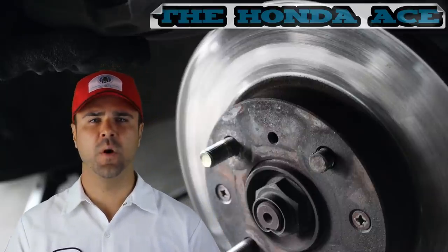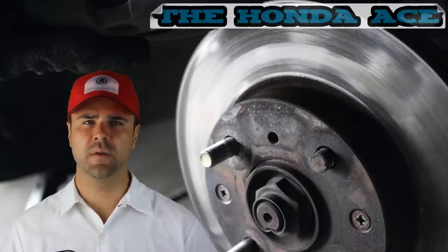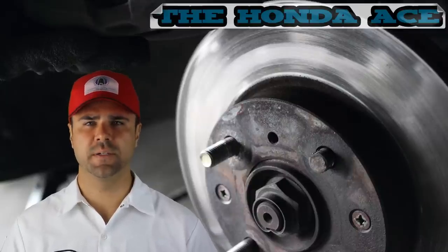As you can see, one is a little bit shorter than the rest. It still held the wheel on, but I could not get a lug nut on there, so I had to replace it.